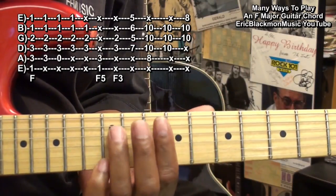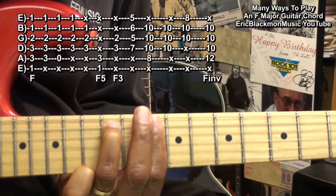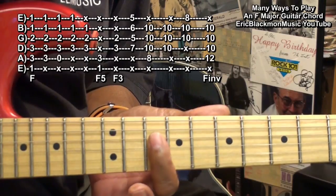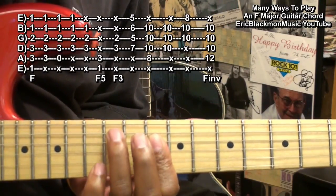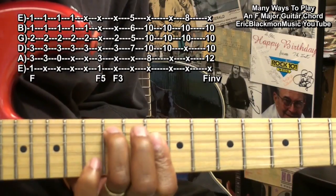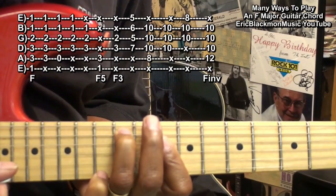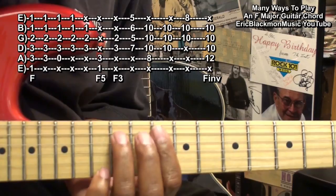For an F inversion, we're barring fret 10 on the D, G, and B string, and then we're going to bring in the ring finger to the A string at fret 12. We can also hammer on to this chord if we hold on to that A string.